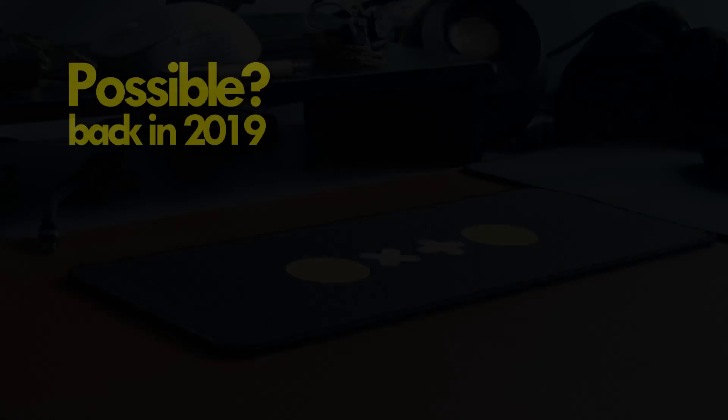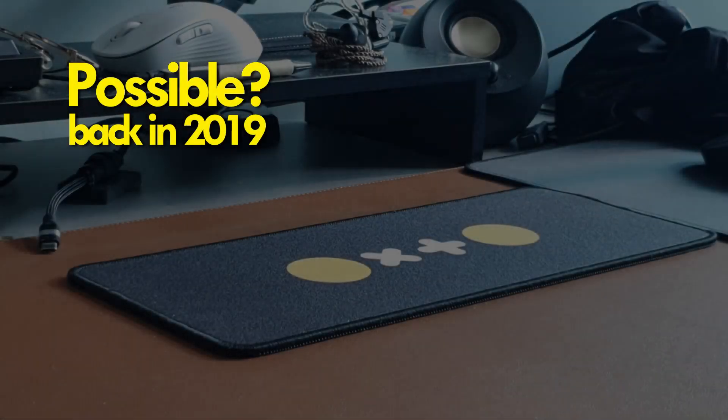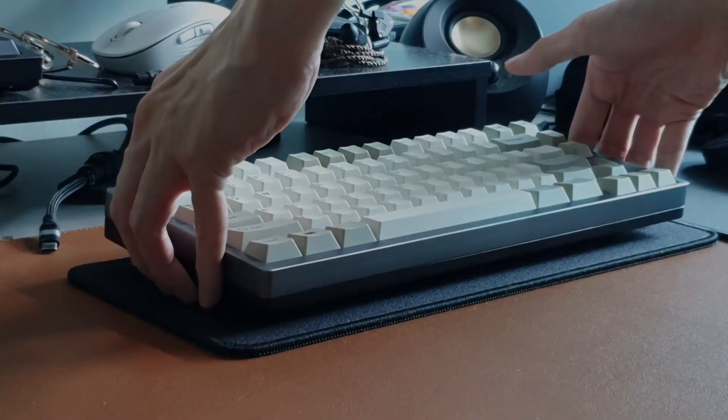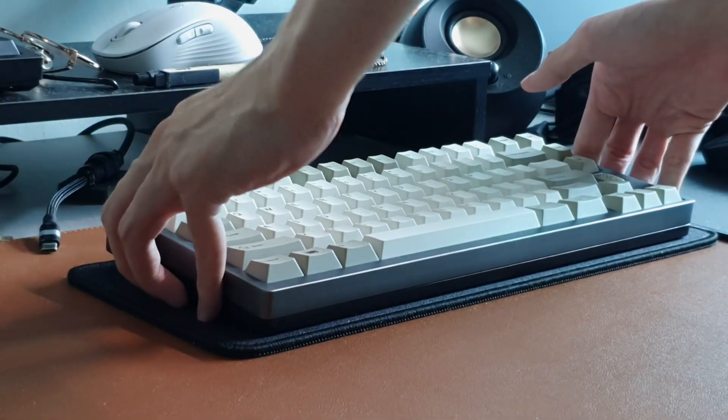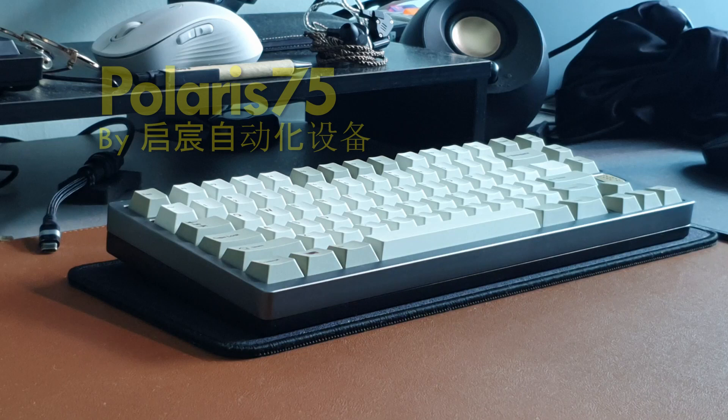Or was it? What if I told you that back in late 2019, you could get a top mount full aluminium keyboard with a chunky brass through weight and a south facing QMK PCB for less than $150 before shipping. And yes, you can still buy this board today if you want to.